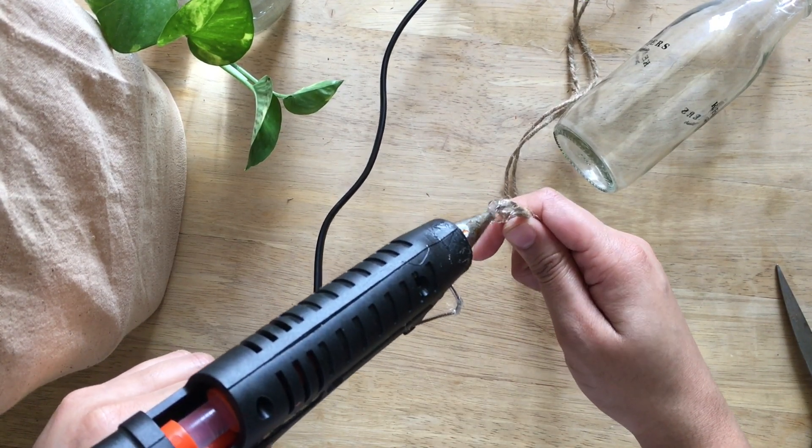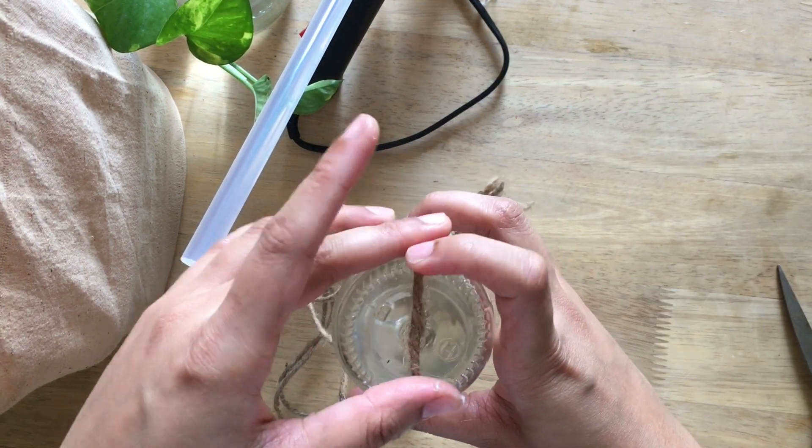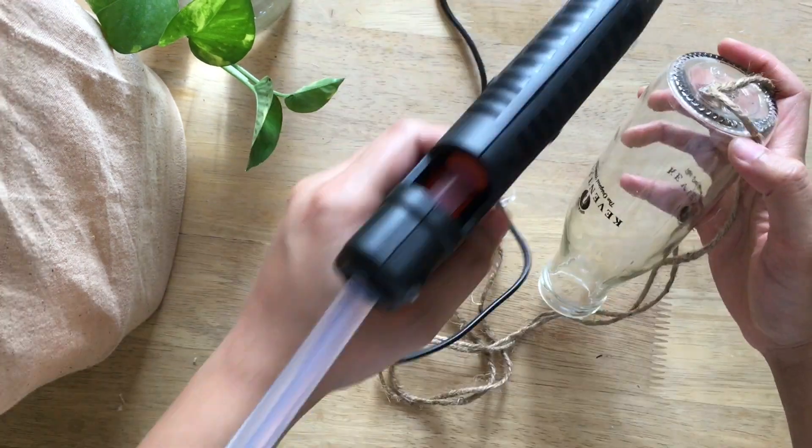We then continue sticking the rope at the bottom like this, and at the sides stick about halfway up the bottle.